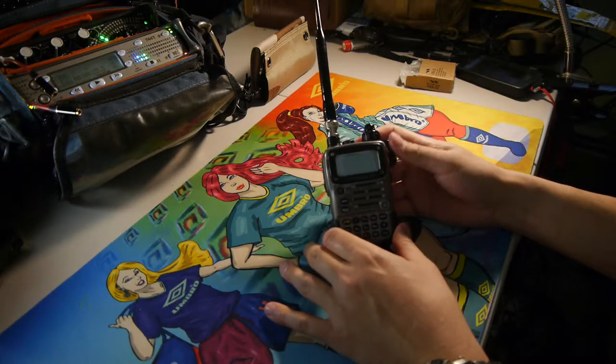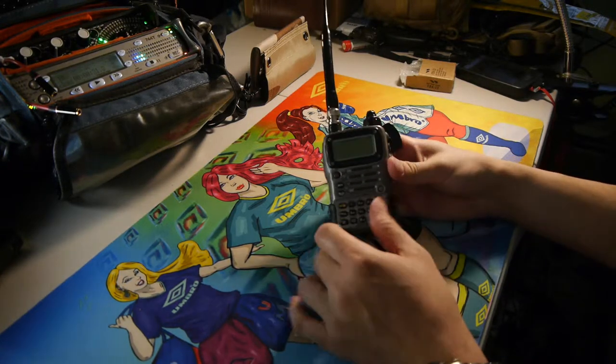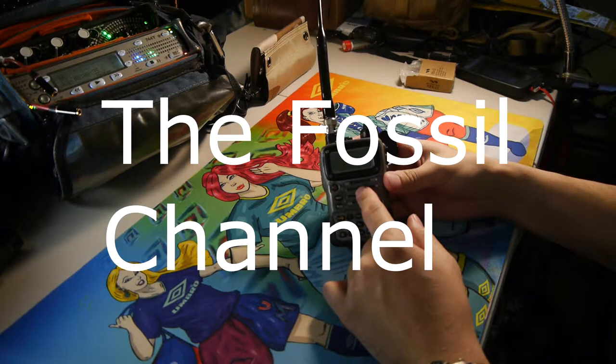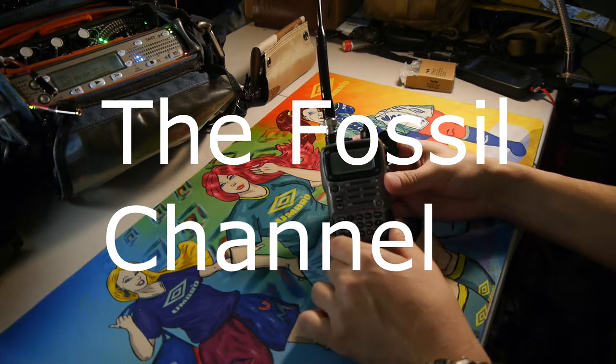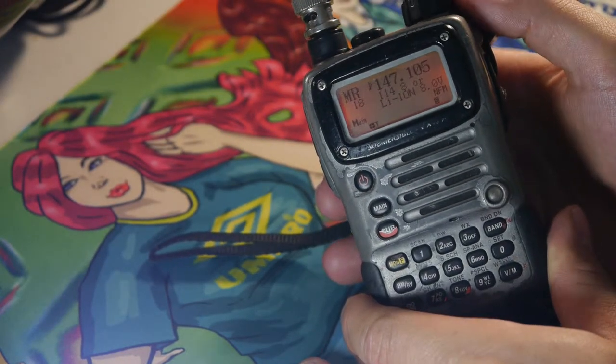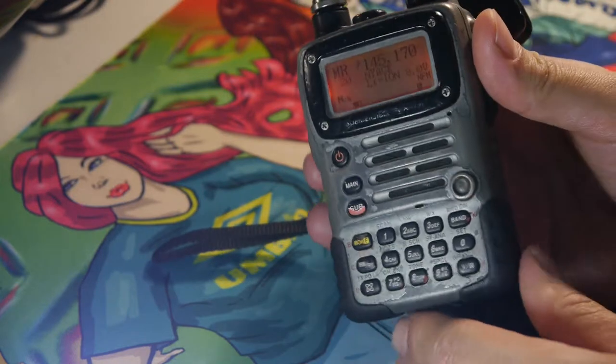I'm a licensed ham radio operator and you need a license to operate this radio. The radio I have here is a Yaesu VX7R. It is a quad band radio which does 2 meters, 6 meters, 70 centimeters, and 1.25 meters as well.